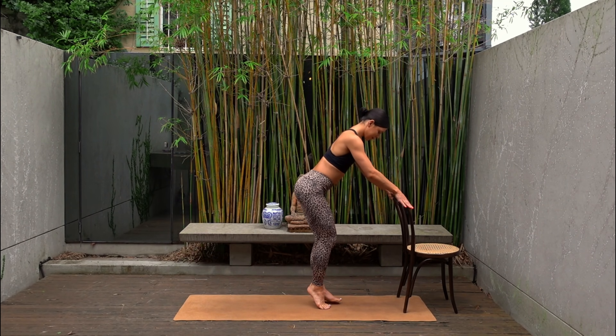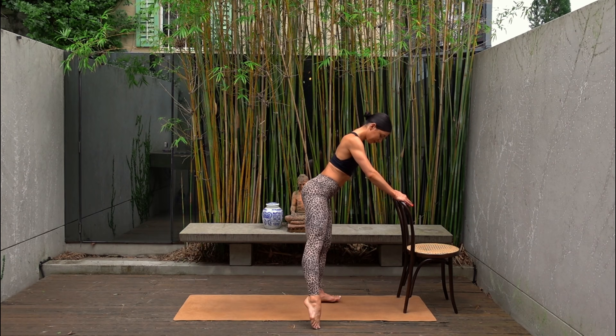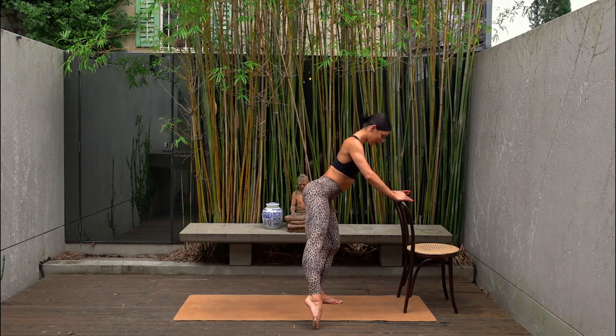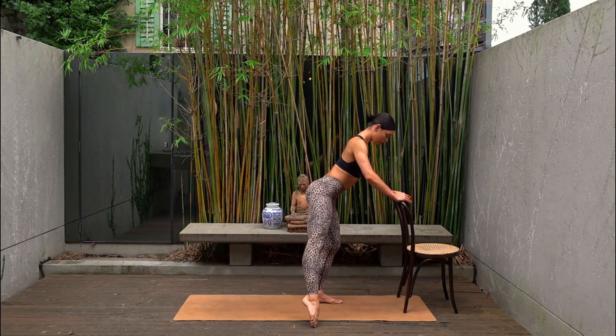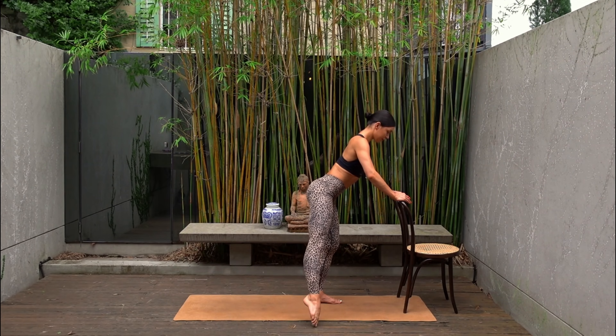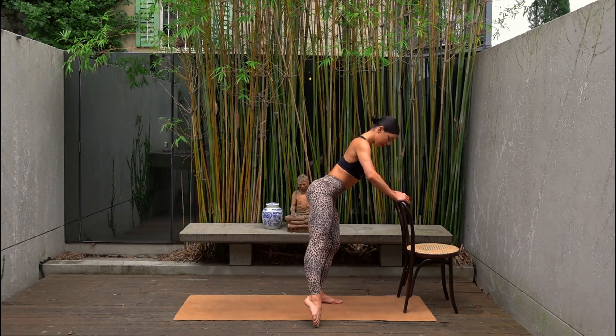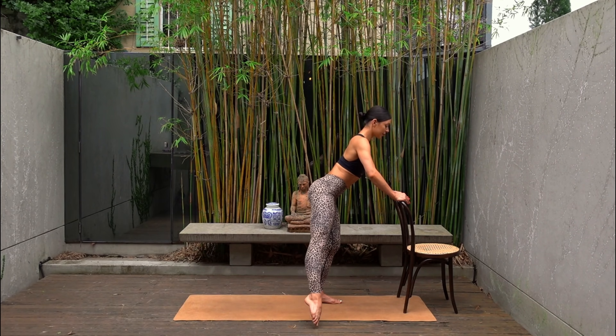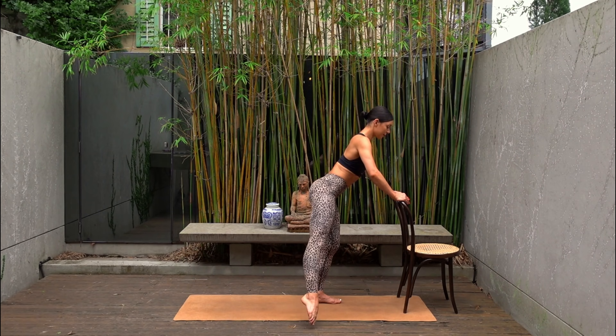Let's go back to everyone's favorite, I'm sure. Extend your right leg out to the side in line with your hip. And let's lift the leg and lower — eight more times. Making sure that you keep your right leg in line with your right hip. The leg doesn't have to lift up very high. Last one — hold your leg lifted.